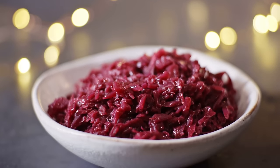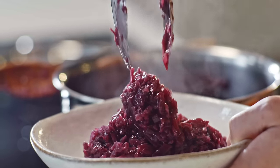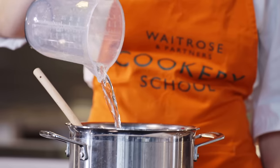I think this is a fantastic side to have to any roast. It's simple, it's delicious, it looks amazing and it's a fab colour. Hi, I'm Becca and I'm one of the chef tutors here at the Waitrose Cookery School. Today we're going to be making braised red cabbage — a Christmas classic with a bit of a twist.